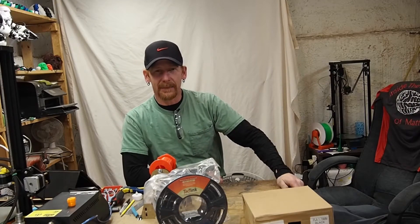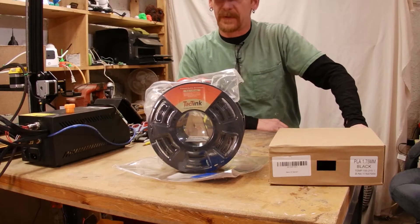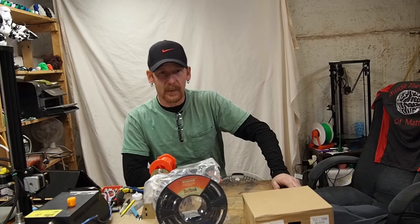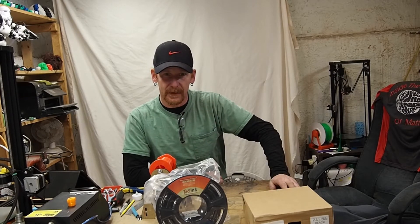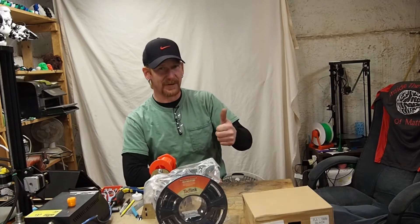Hello, welcome inside to Mind The Mat and I got another filament review. The folks over at Taktank asked me if I'd review their black PLA. So I've got a couple of things I've got in mind to print. If you'd like to check it out and see how this filament prints, make sure you watch the rest of this video. Stay tuned.